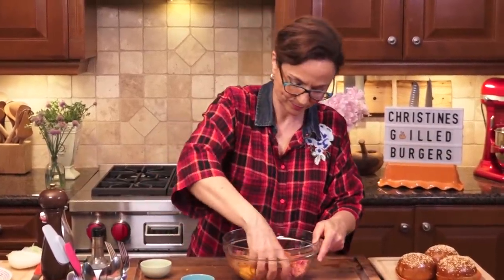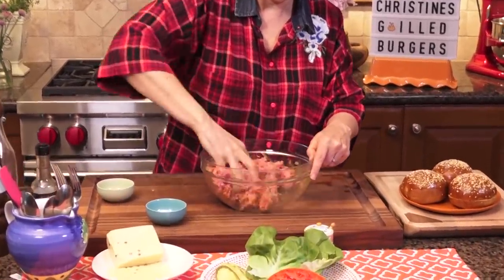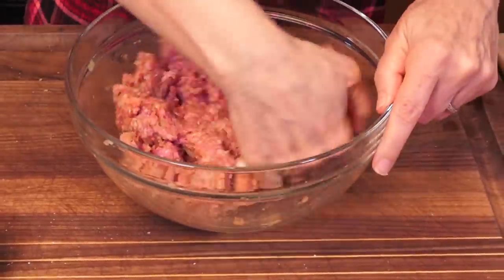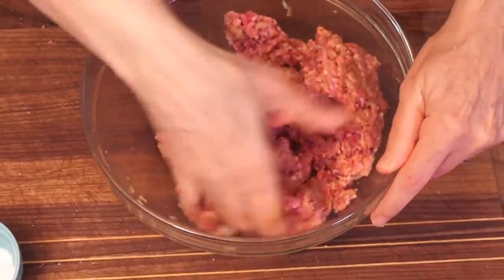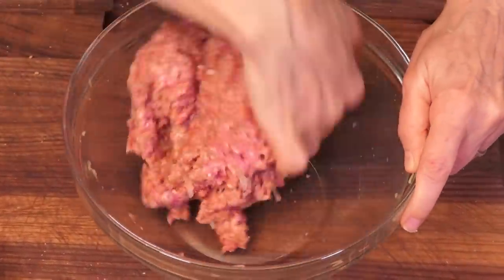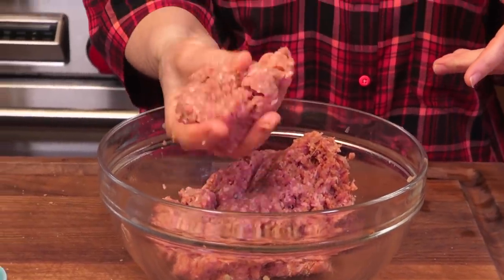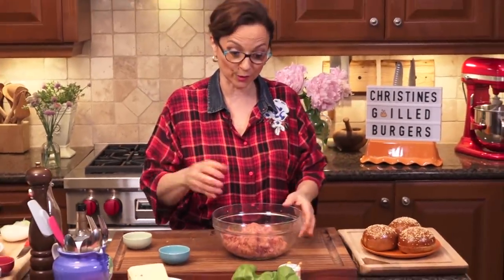Now you'll notice here I'm mixing gently. The reason I put all the ingredients in and only mix once is because I don't want to overwork this meat. I'm doing it gently but confidently — you've got to show the meat who's boss. You want to make it come together; that's as far as I'm going to work it. If I work it too much, the meat is going to get tough and you're not going to have that tender, juicy burger. So now I'm going to divide it in four and make four patties out of this.